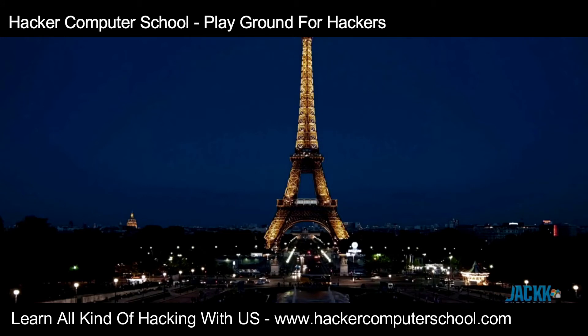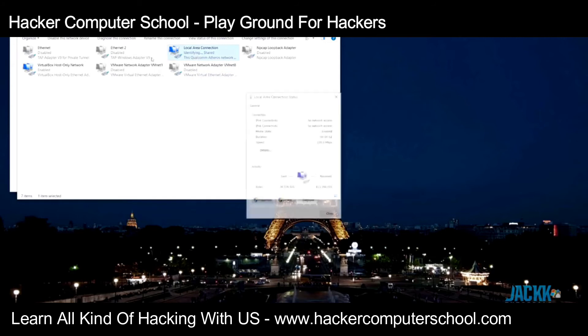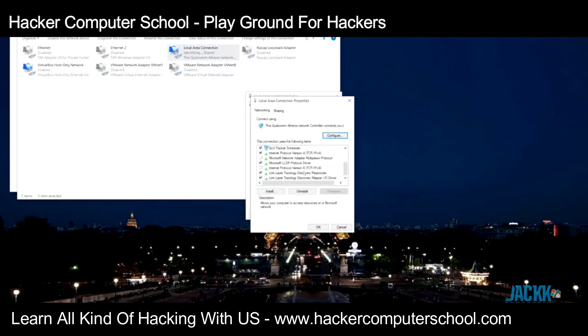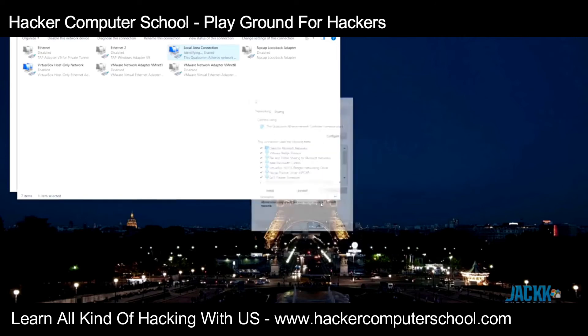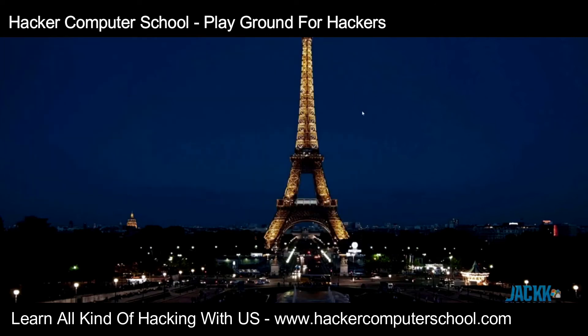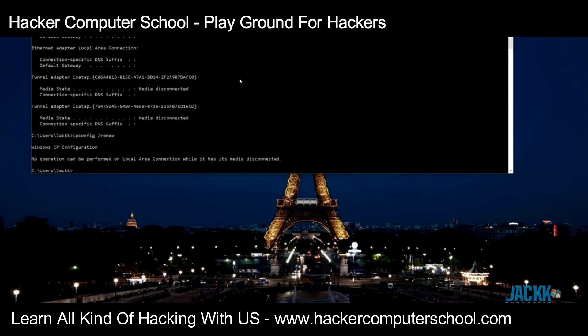I've got the device plugged into my PC. We need to switch it to arming mode and give it a quick reboot. One thing you need to make sure is that your network adapter needs to be set to DHCP. Mine isn't, so I'm going to go to IPv4, obtain IP address and DNS servers automatically, and do a renew to request a new IP address. It's still booting up so we'll wait.